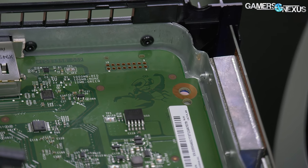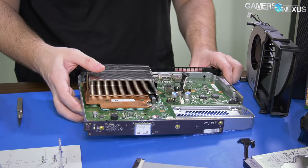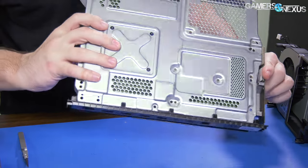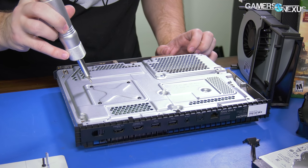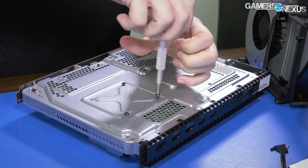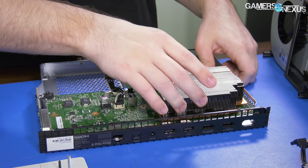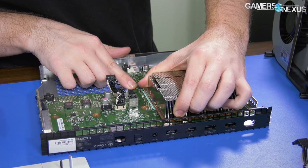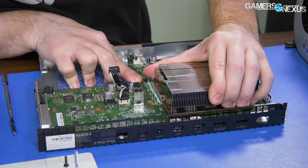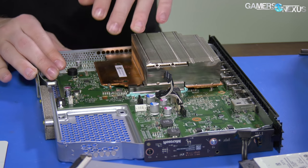I don't think that was in the original teardowns on YouTube. It's got a pretty good cooling system — basically a giant version of a reference card. Now let's get the vapor chamber off. I'm tempted to play with it. These screws are smaller. I need a good way to remove this without ripping components off.